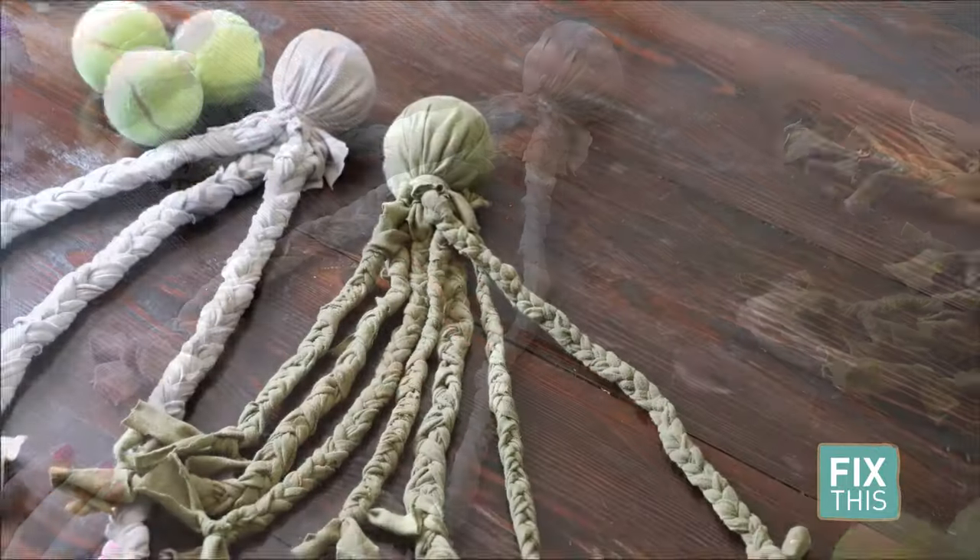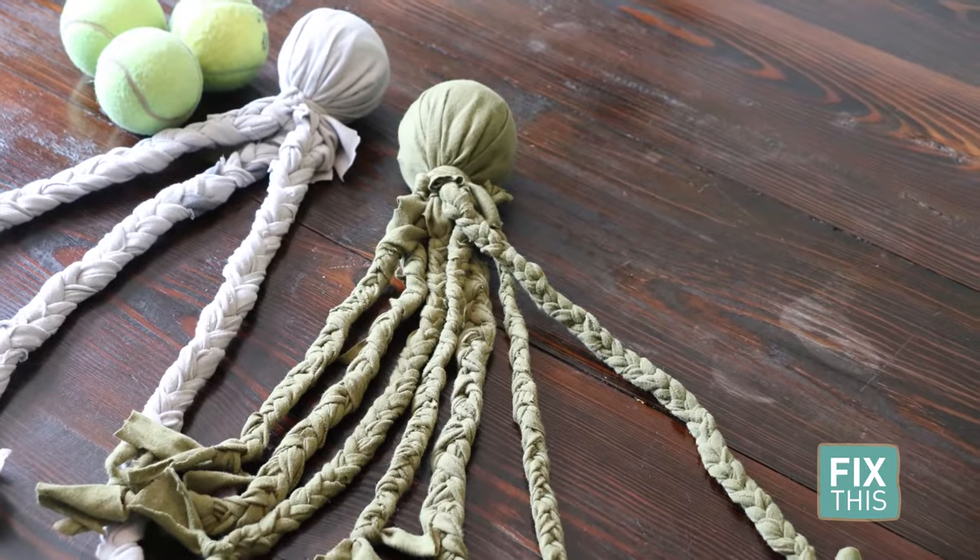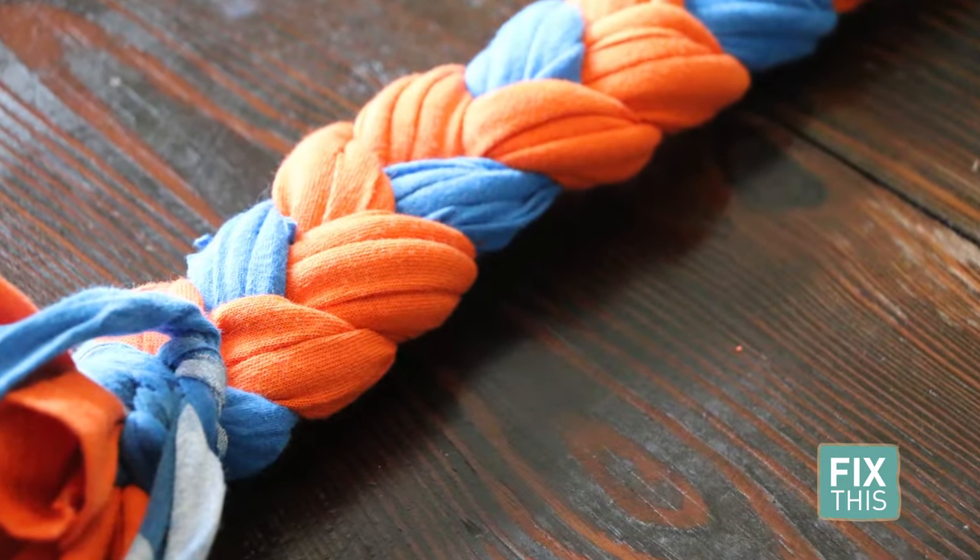There you go! Each shirt should make at least one toy. Here's an even easier and faster version with no tennis ball needed.